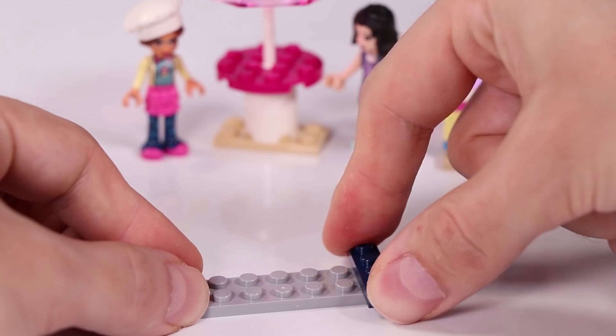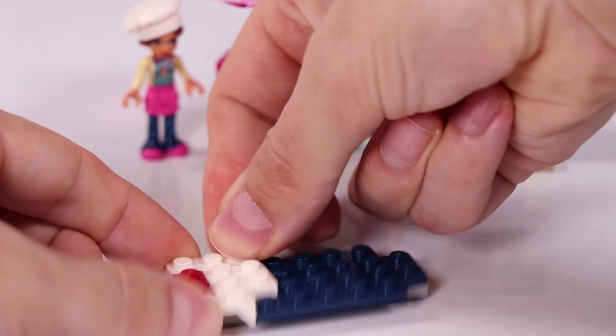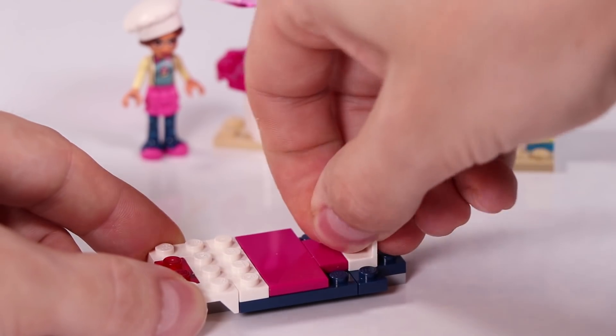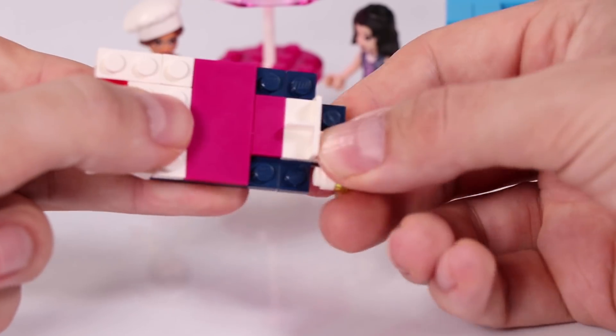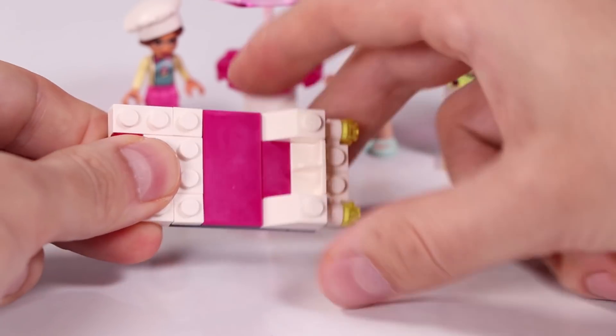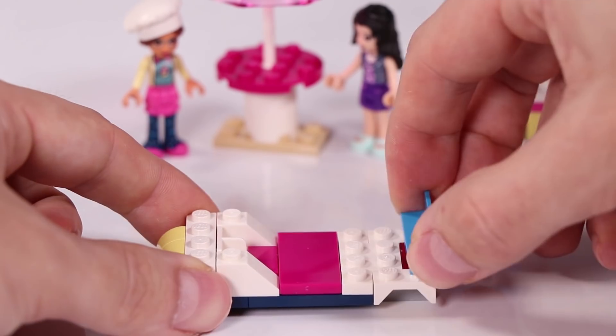Here we're going to build a little delivery vehicle. So when there is maybe a birthday party going on, some other festivities, and they need some catering and cupcakes, they can call Olivia and she can come with her cupcake stand. Or maybe when it's going very well, she will ask some of her friends to help her and then she can drive with it.